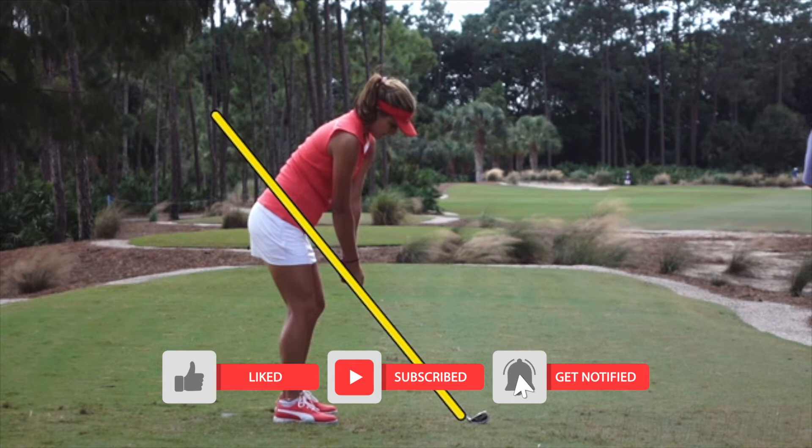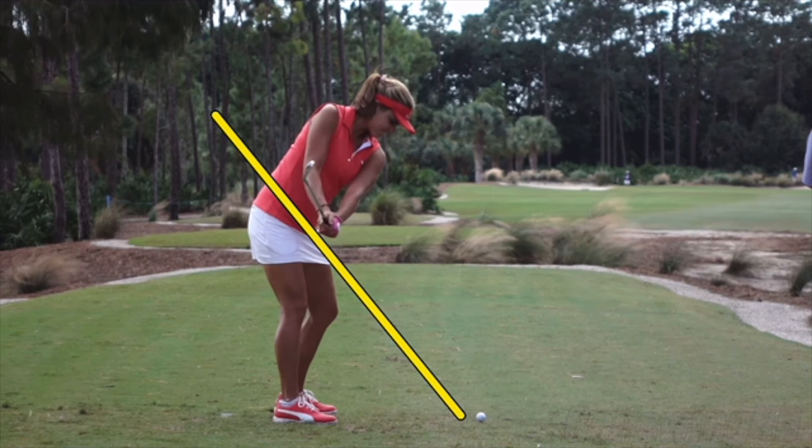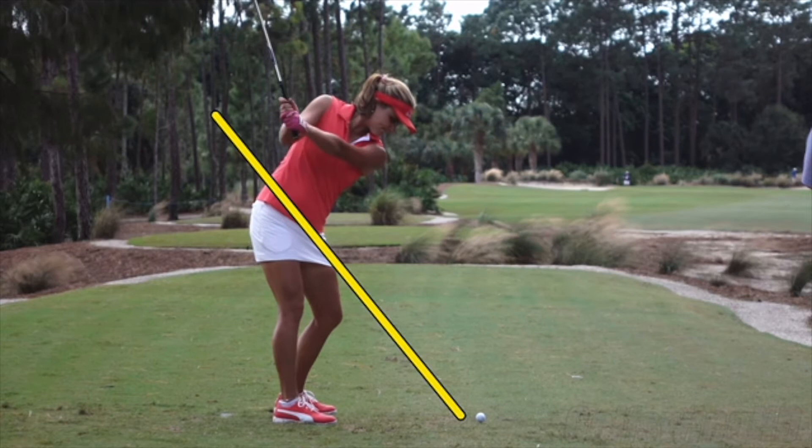Looking at this iron swing, there are some fascinating lines really as she swings it back. Great takeaway — really a big fan of keeping that club face square to the plane like you see here. I like that position. I think it's easier than trying to rotate it open and close like we used to teach. As the club goes up it stays in a very strong looking position.